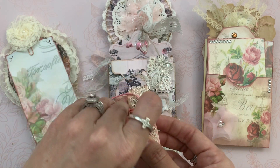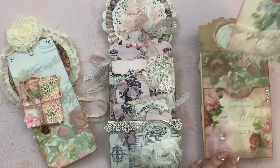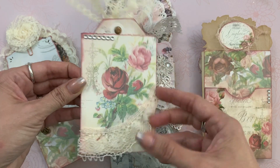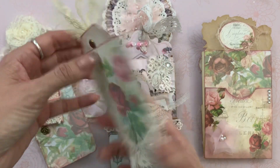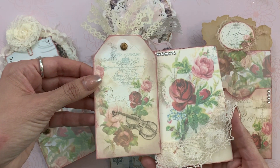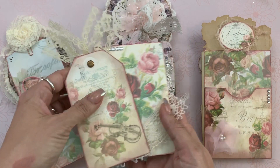And it opens up like this and it has some pages you can journal in. Isn't that so adorable? And then last but not least, she has this little pocket page. Isn't that pretty? And then she did this little collage on the back. Oh, it's like an envelope — I didn't even realize that. And then it has a tag in it. Isn't that gorgeous?